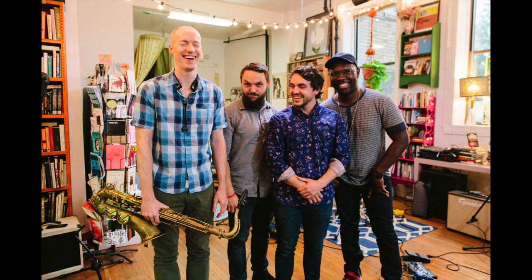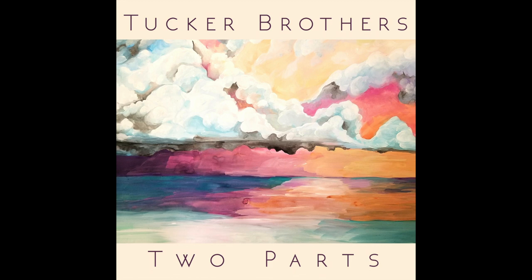I'll provide a link for that vlog - it's pretty interesting to watch the process. The music you'll be hearing along the way is from the Tucker Brothers group, from an album we recorded last year called Two Parts. This particular track was written by Joel Tucker and it's called When Souls Meet - Joel Tucker on guitar, Nick Tucker on bass, Brian Yard on drums, Walter Smith III, and myself on tenor saxophone. All right, let's head out to the studio.